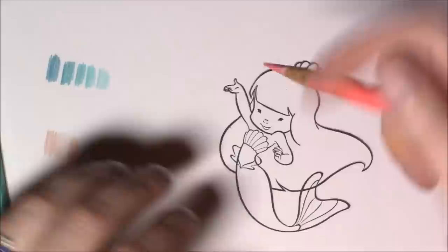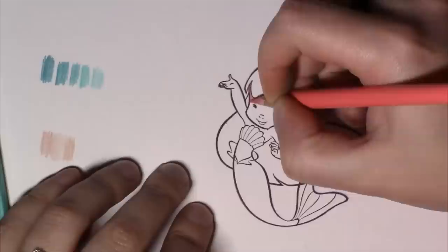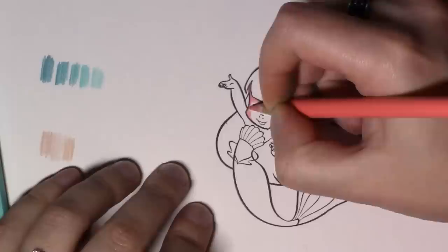Hi guys, it's Erin and I'm here with a coloring video. I was asked to do a tutorial on how to color with colored pencils, so I'm going to do my best since Copics are usually my medium of choice, but I really do love my pencils.